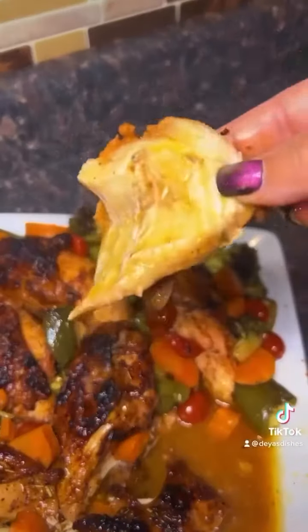I swear this looks like restaurant-quality food. You guys have to try this at home and let me know what you think.